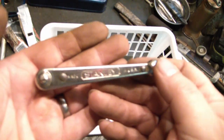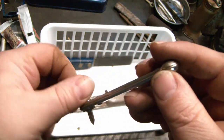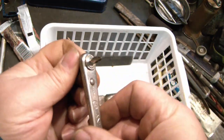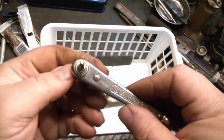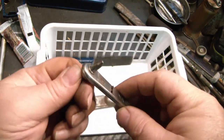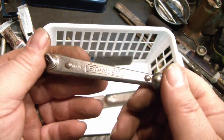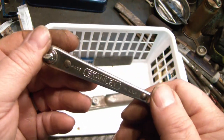Another one of these little Stanley ratcheting short screwdrivers for tight spaces. It works, it's reversible. I think I've got enough of these at this point.